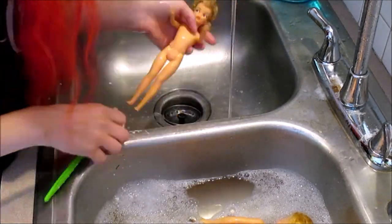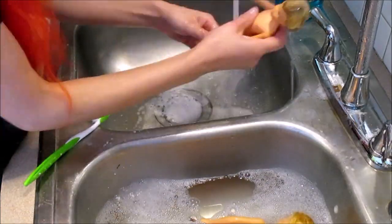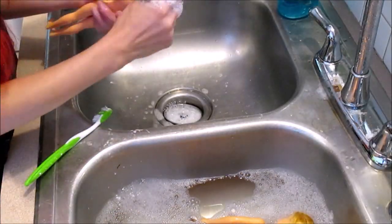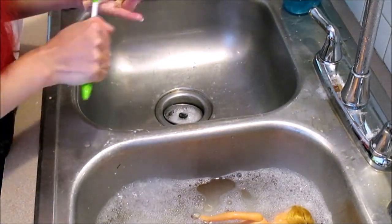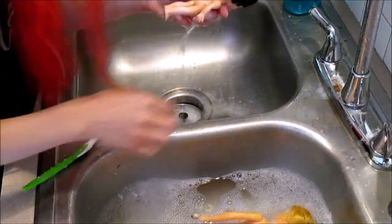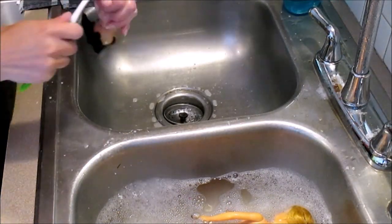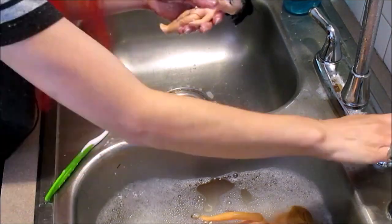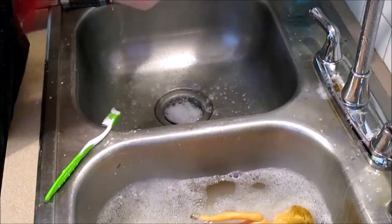I actually took the newer Skippers from 2018 and 2019 out while I was waiting for my camera to charge and cleaned them separately because they didn't need to soak. But for these old dolls it definitely helped. I really recommend letting your dolls soak ahead of time if they're very old or really grimy — it makes your job way easier. Just be careful because some dolls will absorb water.